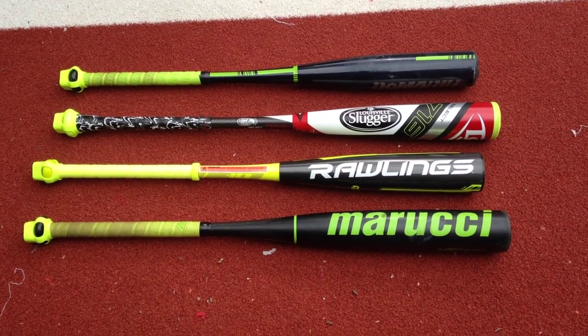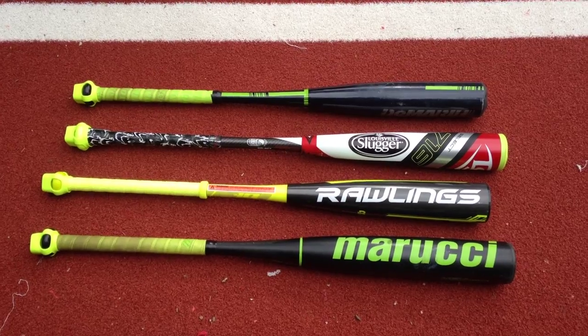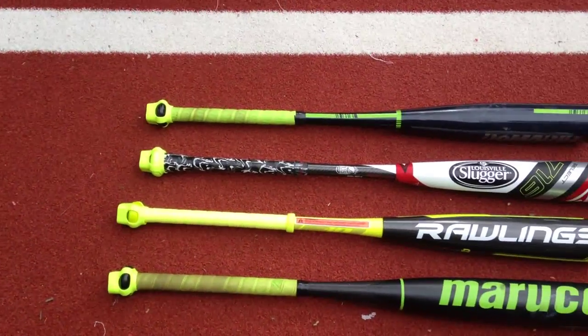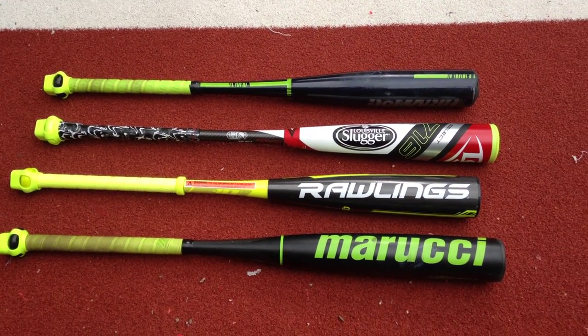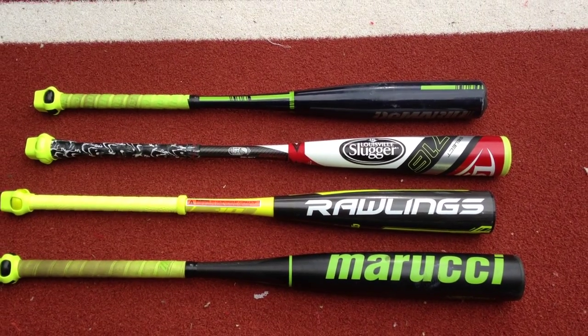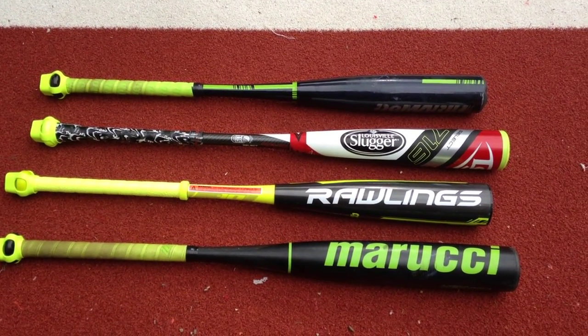Hey folks, we've been asked a lot about the differences between composite and aluminum alloy bats, and we thought we'd just do a little bit of a speed test with our Zepp Lab sensor and our radar gun, as well as describing really quickly what the differences are, just so folks understand when they read things on the blog — because it's a little bit easier to do in a video than it is to do in writing.